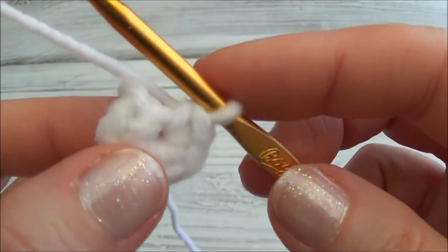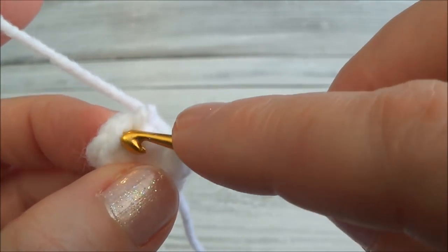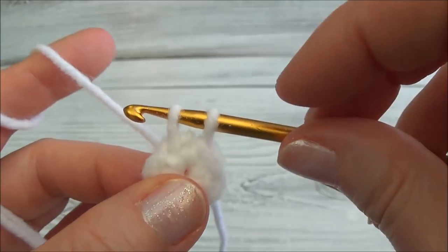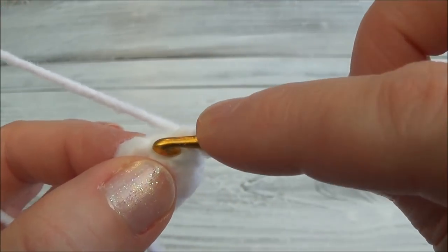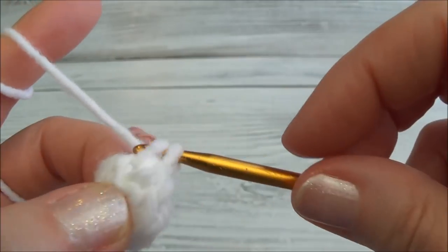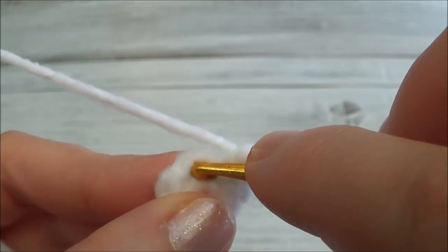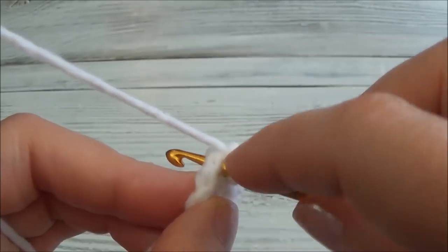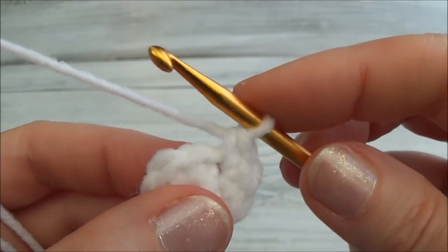We're ready for row two. We're going to put two single crochets in each one of those six stitches all the way around. Let's do this row together: two single crochets into the first stitch — push your hook through, grab your yarn and pull through, yarn over and pull through. There's one single crochet. Now go back into the same stitch and put another one — there's two single crochets in the first. Then go into the second stitch of the row and put in one single crochet, then go back in the same stitch.